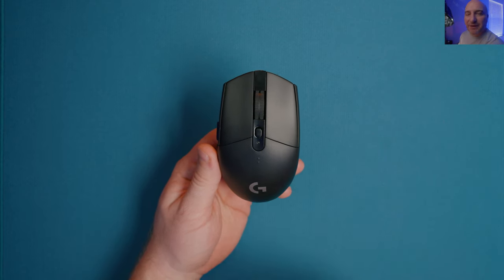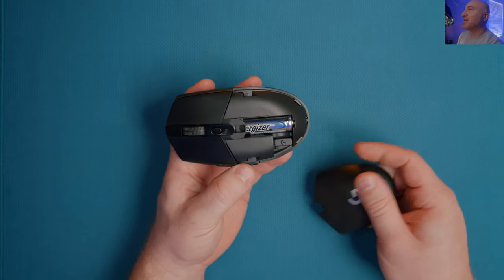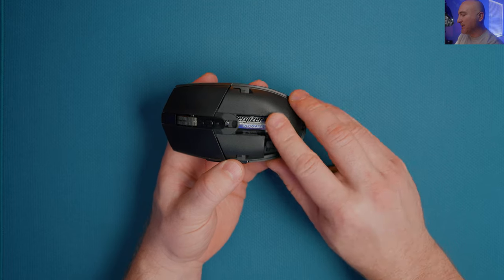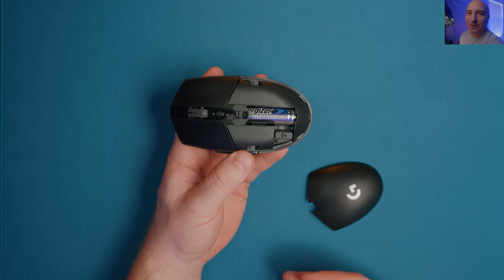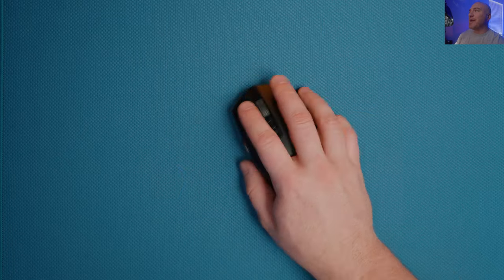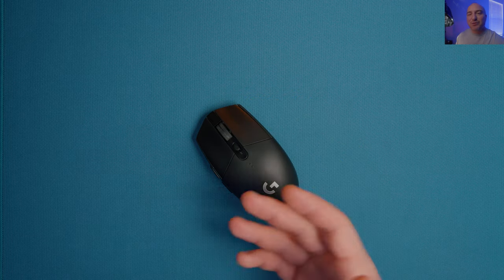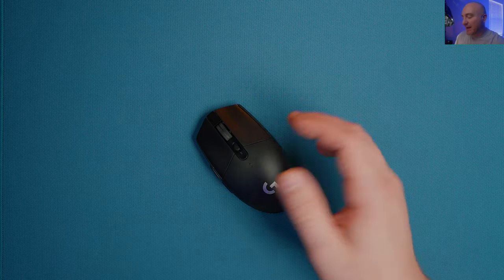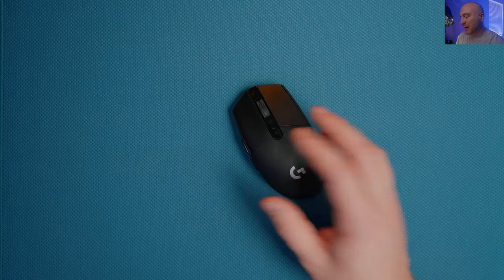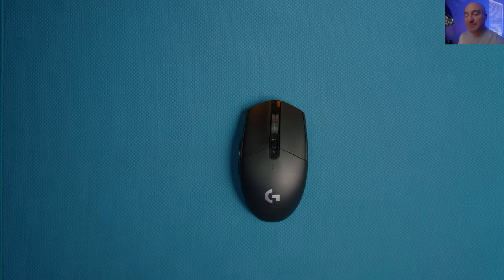When it comes to the G305, if you're going to be taking this mouse seriously for gaming, the first thing you need to do is drop a lithium battery in here. Lithium batteries weigh a lot less than normal batteries, so with the lithium battery in there it's coming in at 89 grams. This thing does feel extremely bricky and heavy, and to be honest I'm not sure I'd be able to game at a high level with this mouse without a long adjustment period, especially coming from sub-50 to 40-gram weight mice.